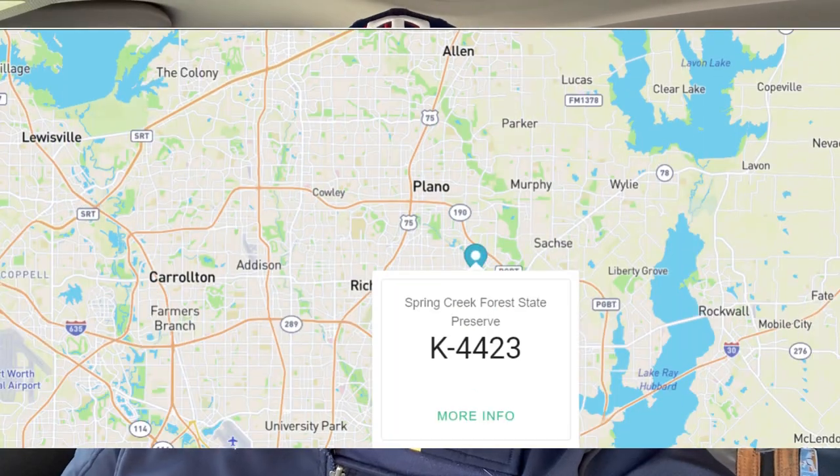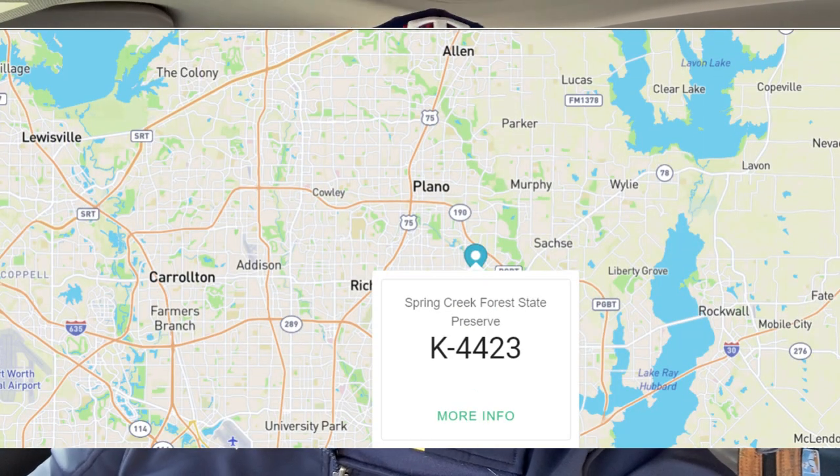Hey, welcome to This Side of the Radio. Today we're doing some portable ham radio operations in the Parks on the Air program. We're going to Kilo 4423, the Spring Creek Forest State Park here on the east side of Dallas, Texas. You ready to go? Let's get after it.